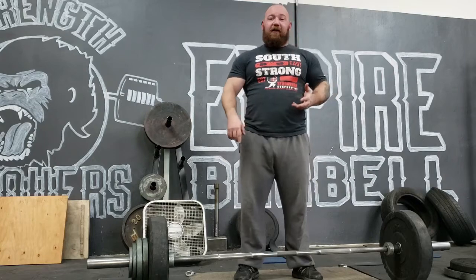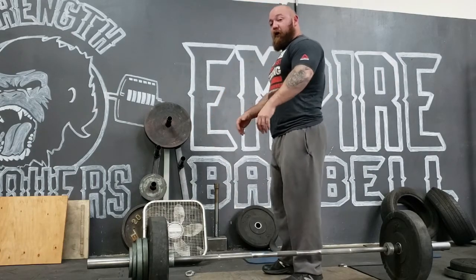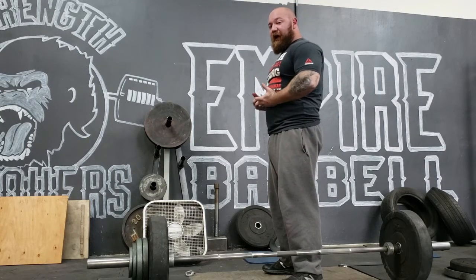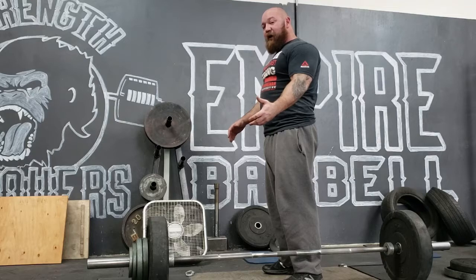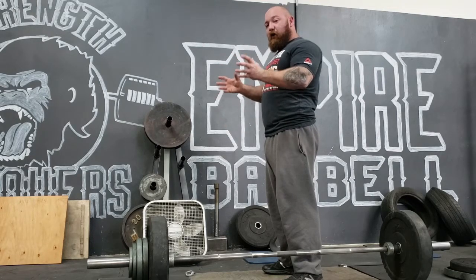To give you a quick recap: posture's first, bracing's second, the breath is last. Good posture is going to involve hips neutral — so squeezing your glutes — and spine neutral, which means bringing your ribs down and keeping your abs tight. With the deadlift, part of creating stability in the upper back is pinching your shoulder blades down. You don't want to think back, you want to think down. You're trying to tuck your lats into your obliques.